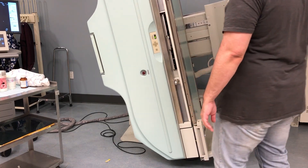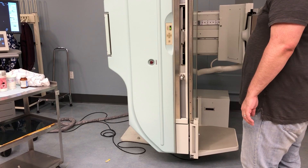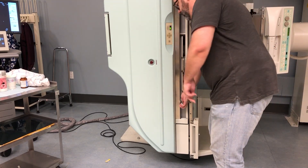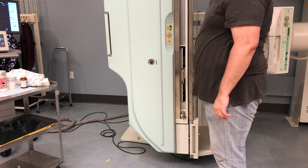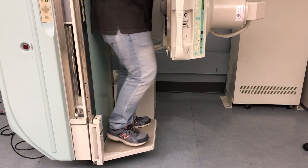Always make sure your bucky tray is down at the foot end of the table. And I always walk on the footboard to test it with my body weight prior to putting the patient there.